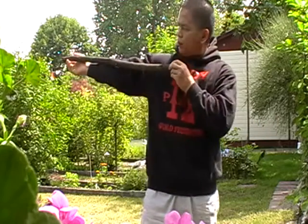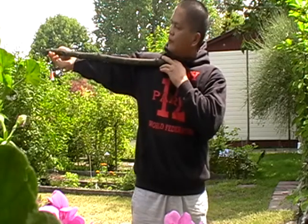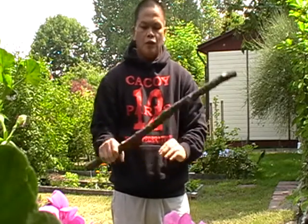Or you can measure it from your collarbone to the tip of your fingers.